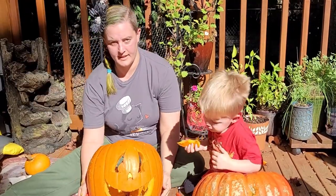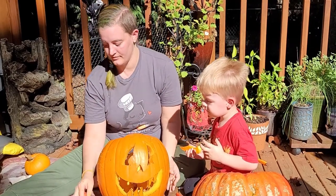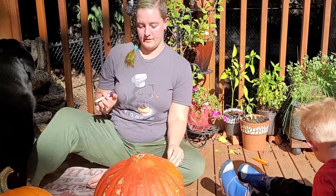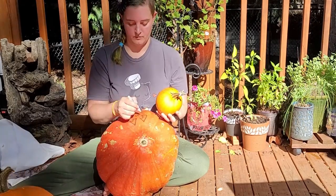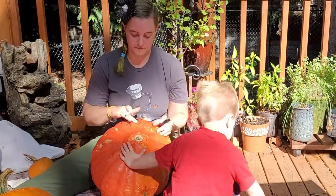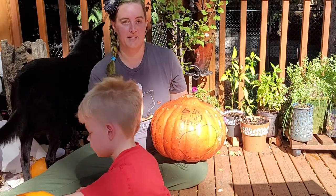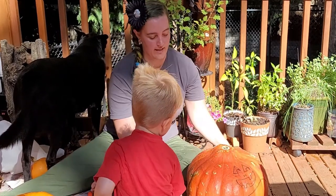Ta-da! Let's put Papa's to the side and do Mama's. Alright, what have we got here? Here's how this one's going to look. Peer hole! Yeah, peer hole in it.